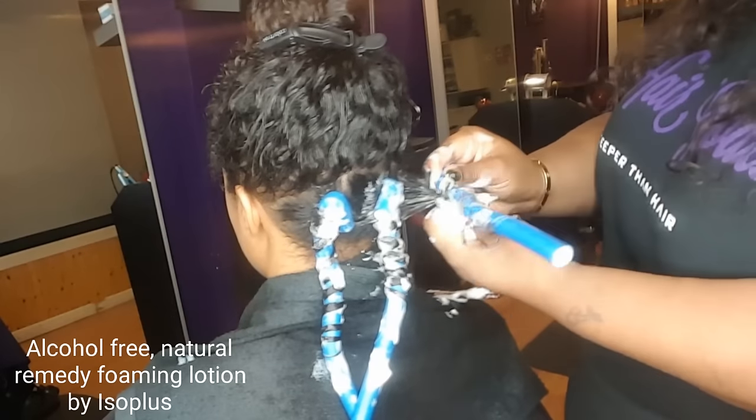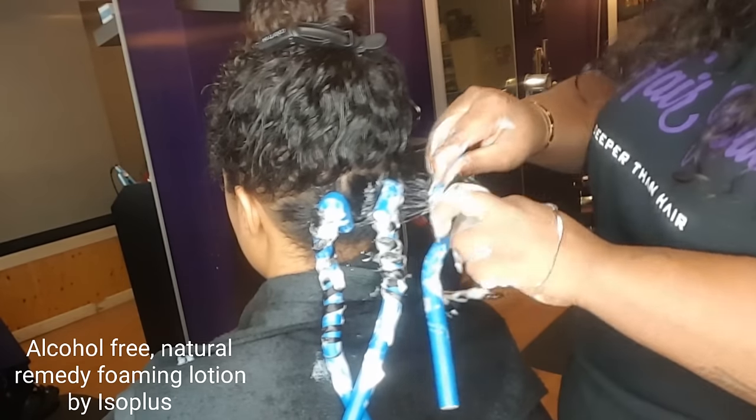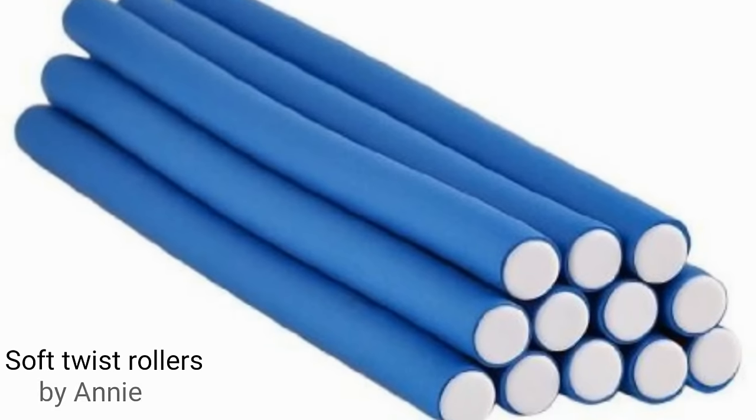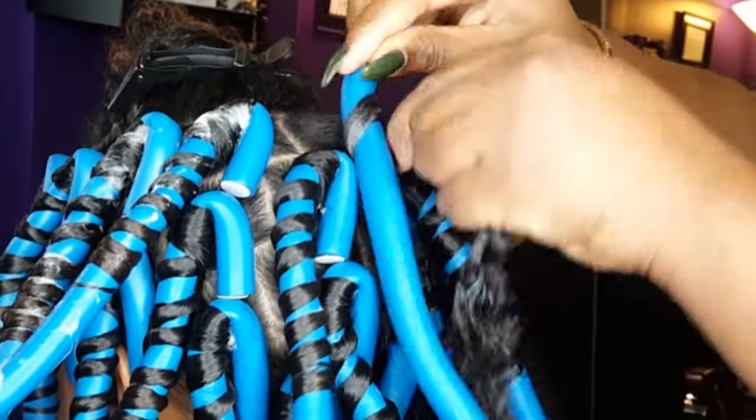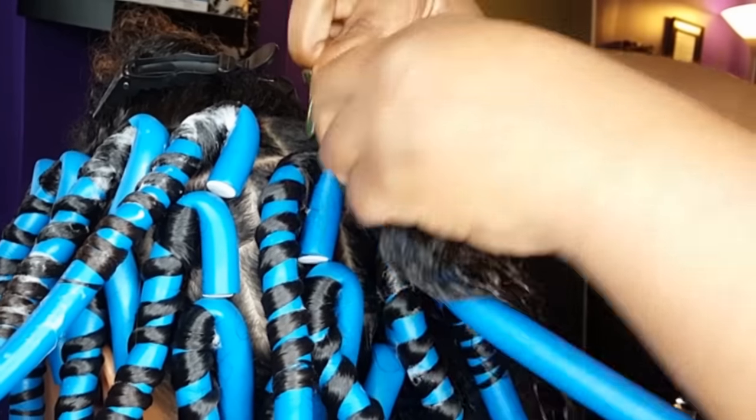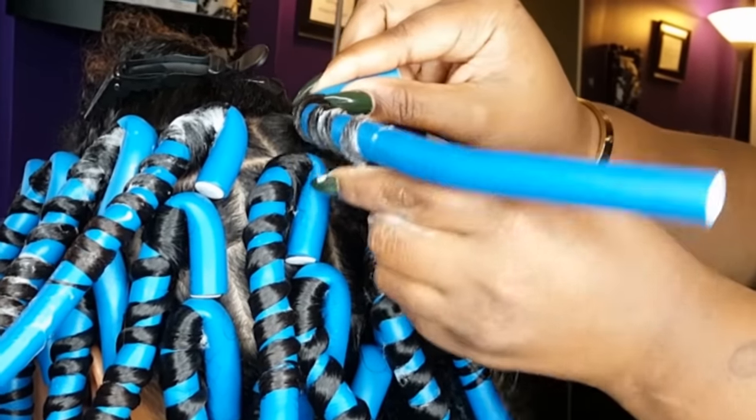Start wherever you feel most comfortable, then separate the hair into two-inch sections. Start at the base and twist the hair as you roll so you can have a coil effect.